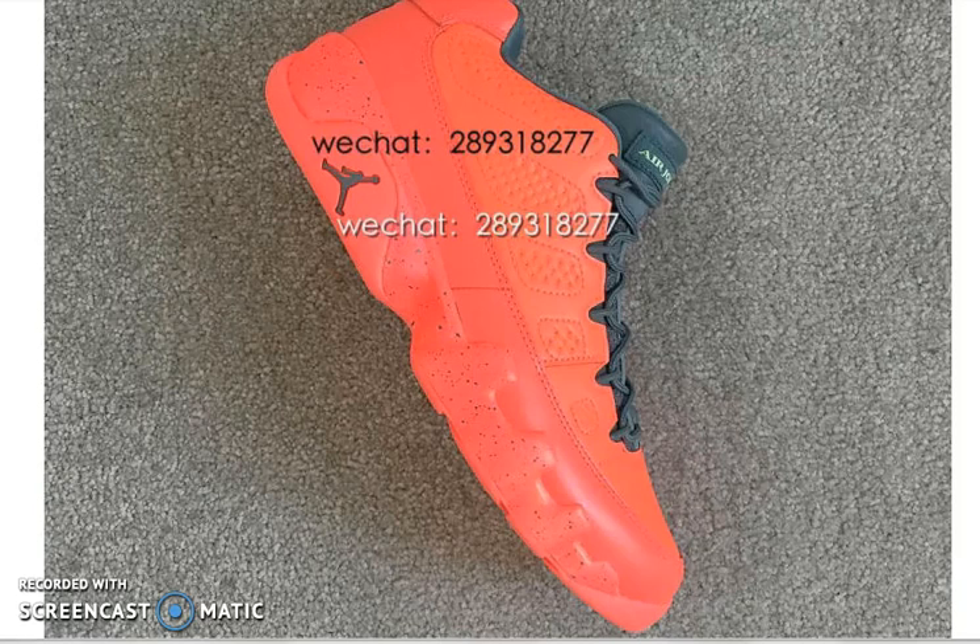What's good YouTube, I'm coming back at you guys with yet another video. In this video we're going to be talking about that Air Jordan 9 low top that's supposed to be releasing sometime this year. These are just some images of the shoe — all red Air Jordan 9 low.